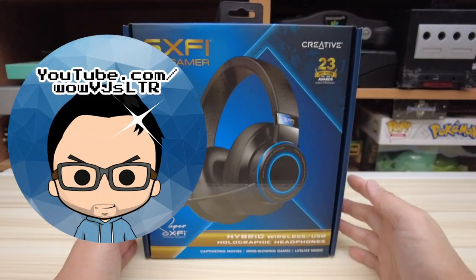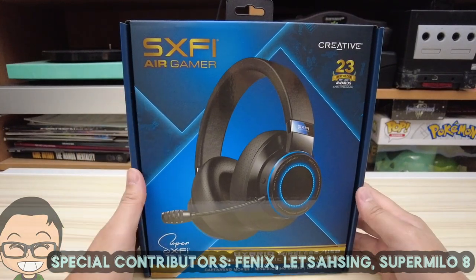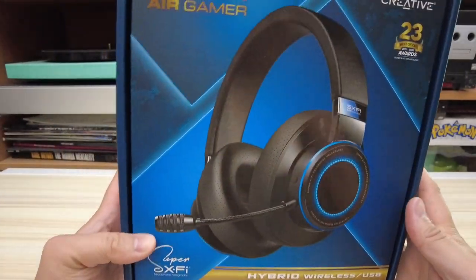Hi there, welcome to my channel. The nice people at Creative sent over this Super X-Fi Air Gamer Hybrid headset to my channel for a review. I've actually had my eye on this thing for a little while, so I couldn't refuse and accepted to review it.